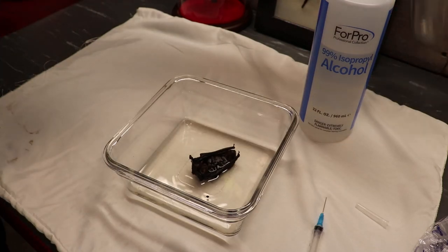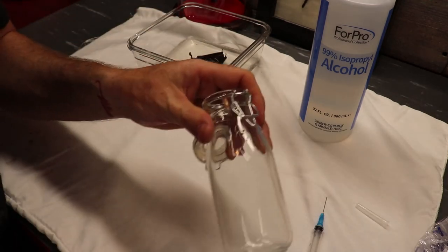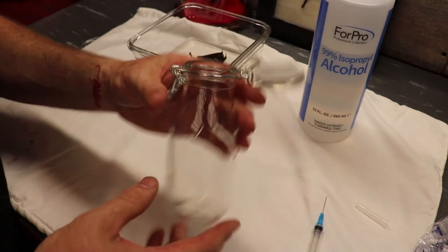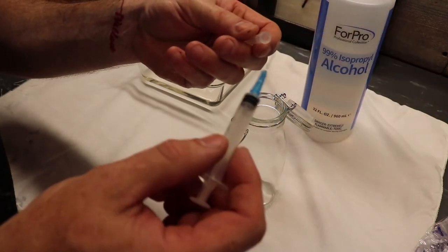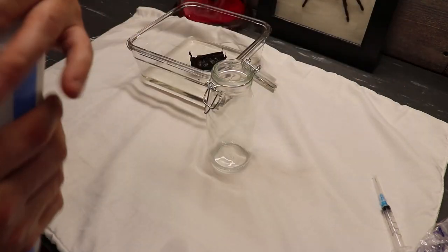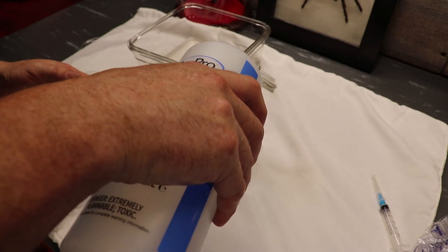All right, so this is the Hobby Lobby jar — put little Bat Boy over here. I went and found a nice little jar that's a bit bigger than him, and I got it for about two bucks on sale because Hobby Lobby's having a killer glass sale right now. I'm going to go ahead and close this needle up — we're done with that, that'll go in the trash. And we're going to fill this up — not all the way, but most of the way with our 99% alcohol, to make sure he's covered.